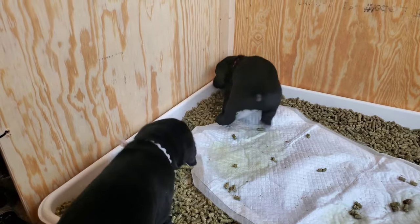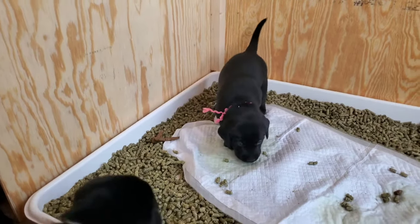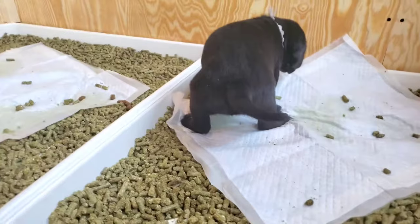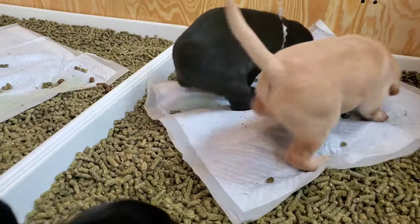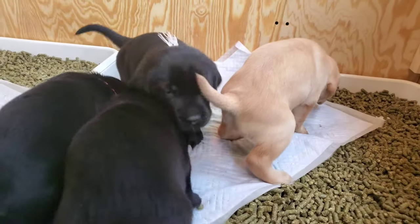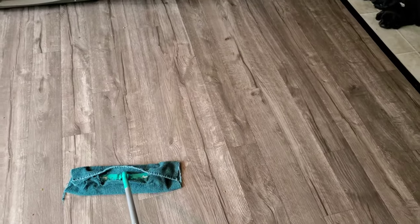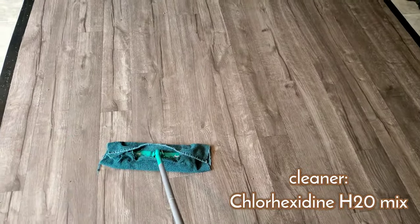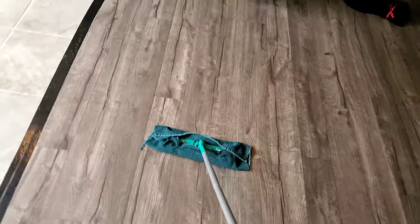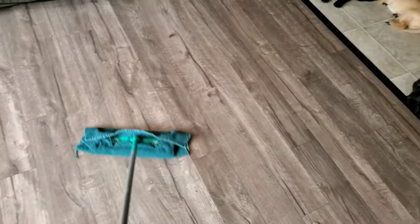They'll also learn by watching. An additional benefit of this method is that your house won't smell other than a hint of alfalfa. Keep the pen tidy by removing soiled throw rugs and cleaning the floor frequently. Transfer lightly soiled potty pads from in front of the crate into the litter trays for scent. The idea is to keep the scent contained to only the trays.